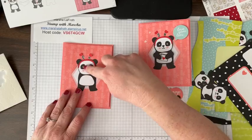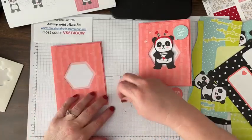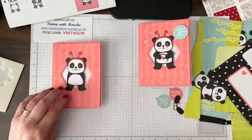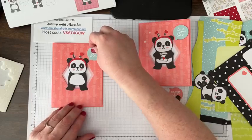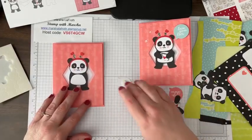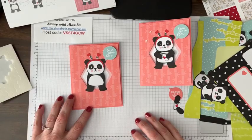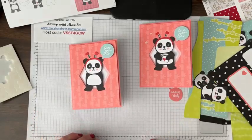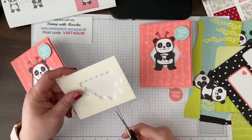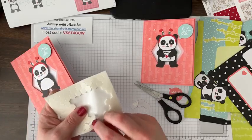Attach that piece with dimensionals, and then put dimensionals behind the panda, trying to make them only fall in the middle section so it's even. This is the kind of project I would do with grandkids if I had them. I'll put a couple of dimensionals there. I can see I lost one of my sequins. Of course this panda needs its arms — you can cut the dimensionals they gave you in half to fit them in smaller places.